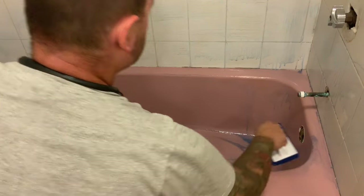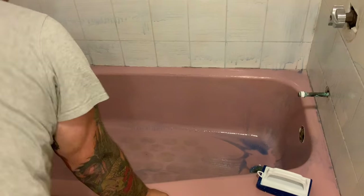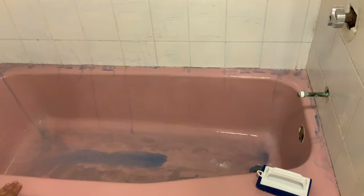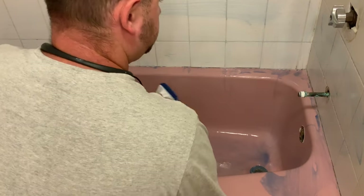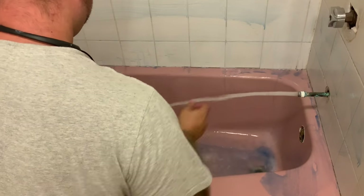Once you've had some time to scrub it into the surface and you've got everything even, you want to give it about 10 to 15 minutes to just sit on there and eat off any grime that's on the tub. Once you've given it a couple of minutes to eat into it, simply scrub everything in a little bit more, turn on the water to hot, and wash all of the material off.